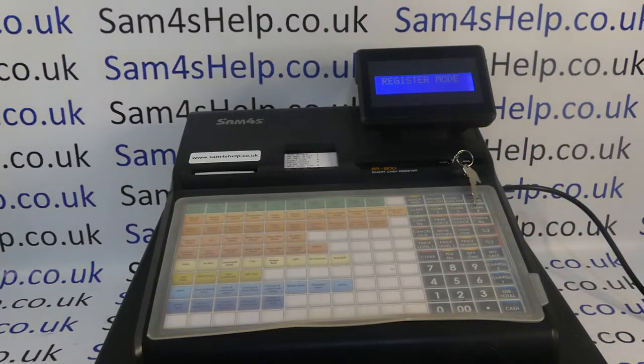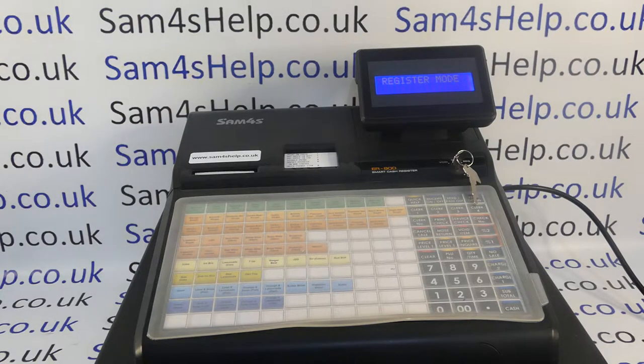All my other values are going to be zero because I'm just using the default programming. If you ever reactivate the PLU, be careful about the status you set up in terms of how your till is configured for tax and how you want the PLUs to work. Always refer back to the manual and always test a PLU before you go live to check it's working the way you want it to.